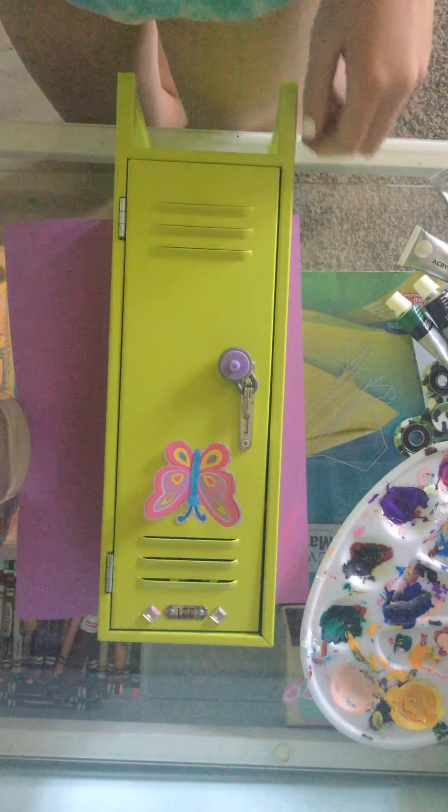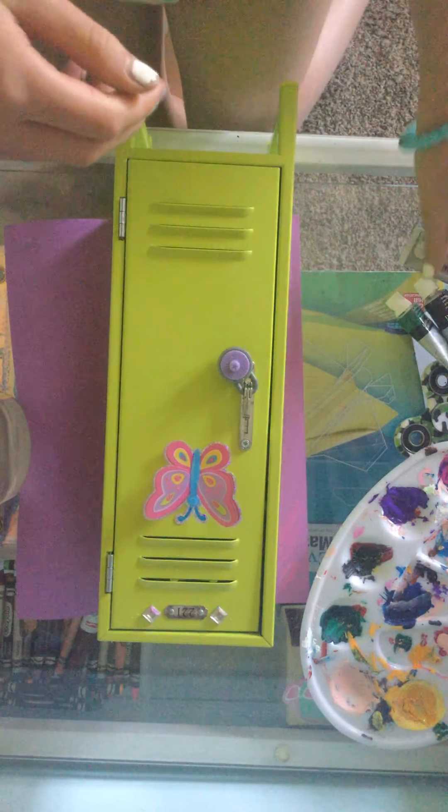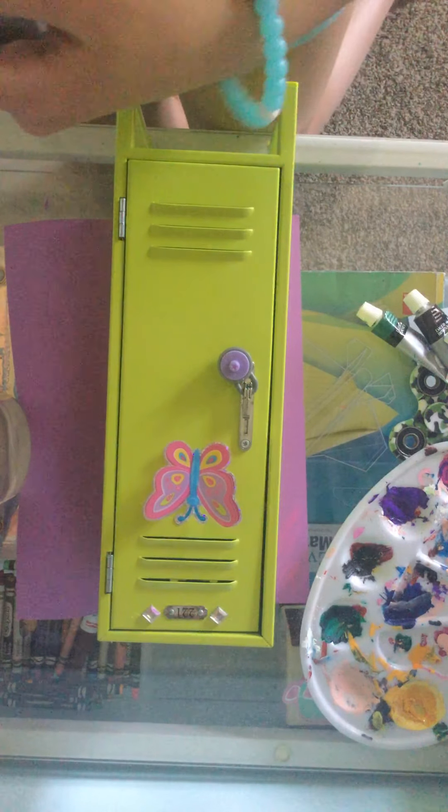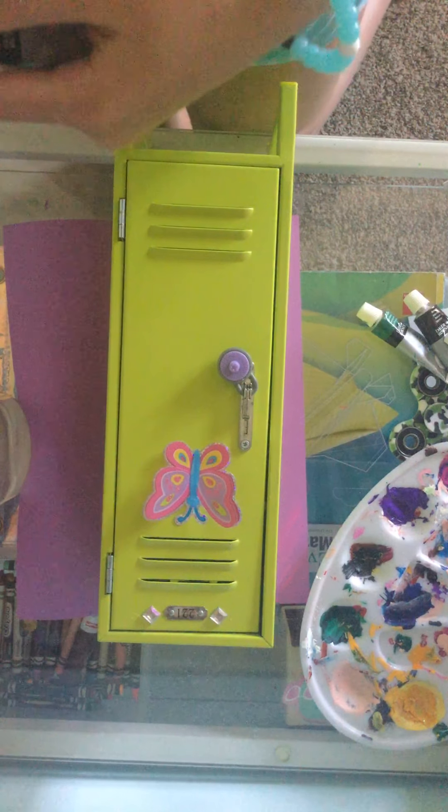I think I'm going to be doing like a blended rainbow kind of thing. So let's get right into that.